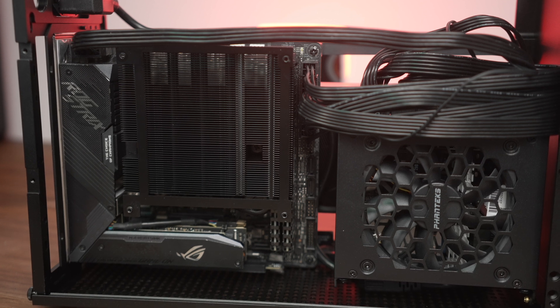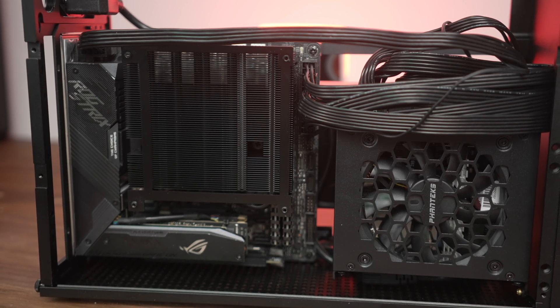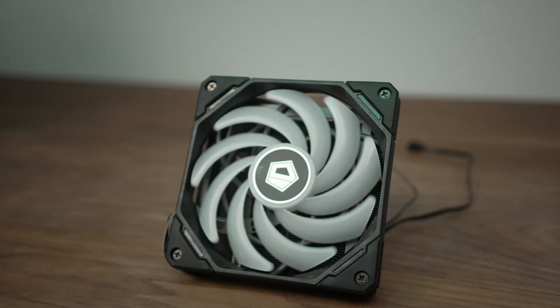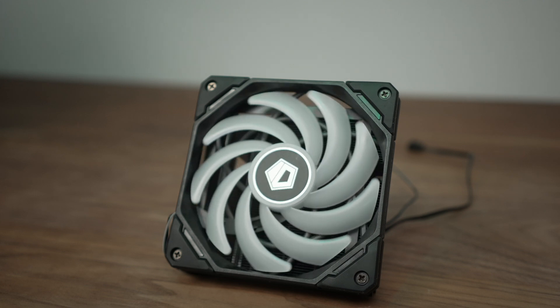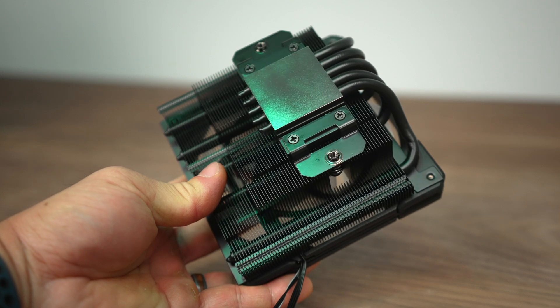This one here is the black version, which I think looks really sweet in this case. But if you're thinking of doing a white build, there's also a white fan version — the heat sink itself is the original silver. You've got five heat pipes and a nickel-plated base plate. It's not polished shiny, but it seems to work just fine. I like this one because it's so compact — such a neat looking cooler.